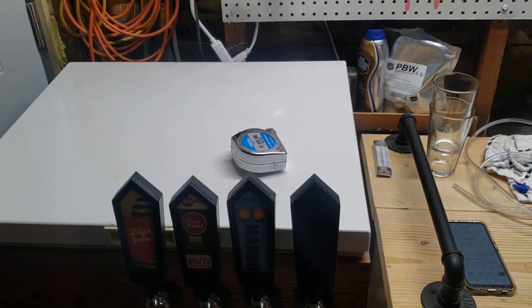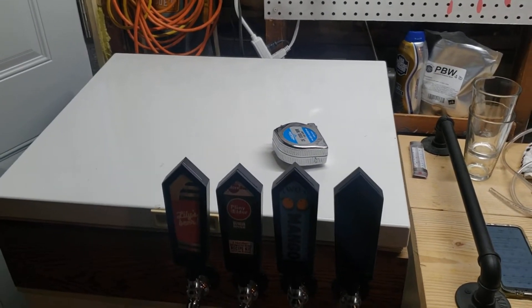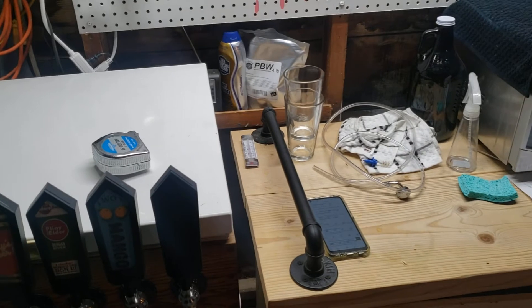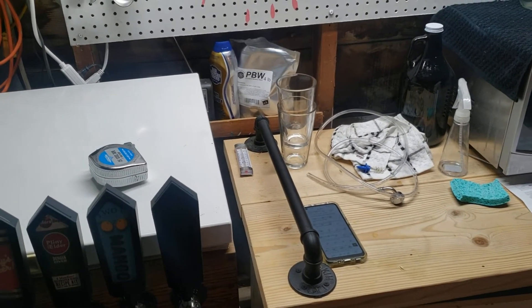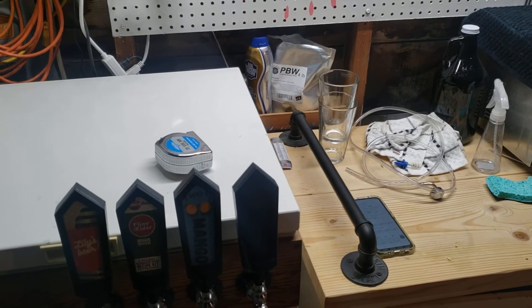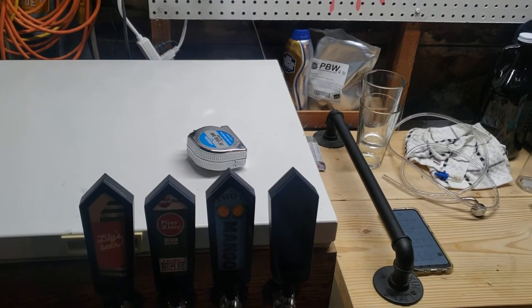You're just going to need a couple of tools. Something to cut your beer line. You'll probably need a glass of hot water to slide your 3/16ths line, which is recommended, over your quarter inch barbed fittings, which are also pretty typical. And a tape measure.